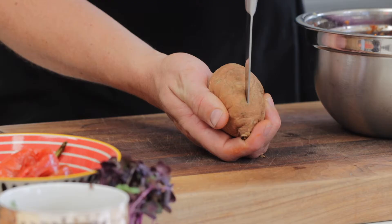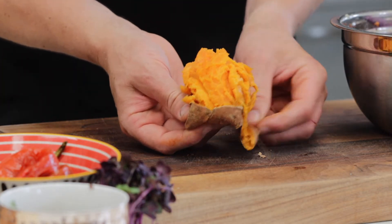Take the sweet potatoes, cut them out of the skins, then add them to the stuffing and give it a quick mix.